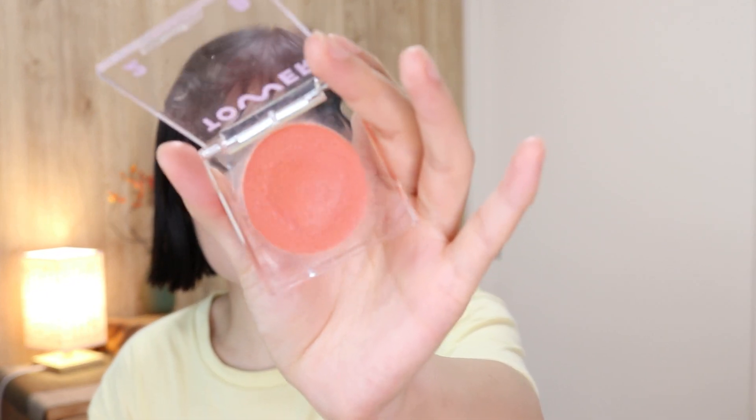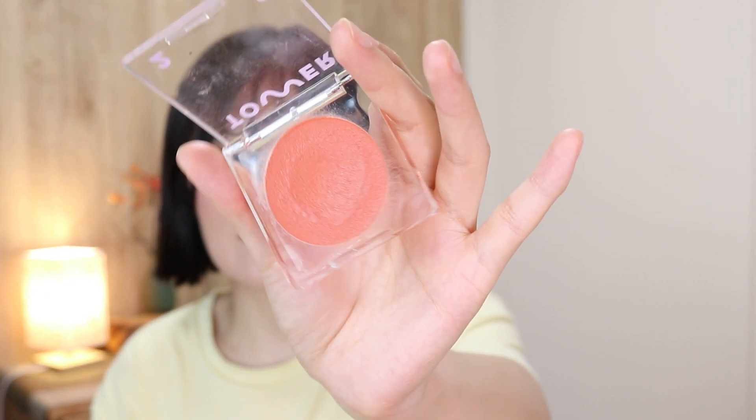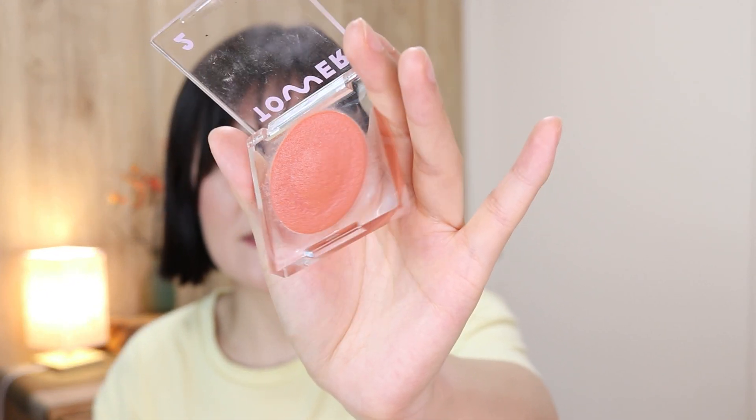There's also the Tower 28 blush, which was in a previous project pan. This time I want to hit pan on it — I already have a dent forming. It's from the Beach Please line in the shade Golden Hour.